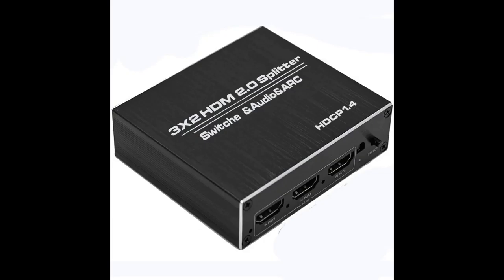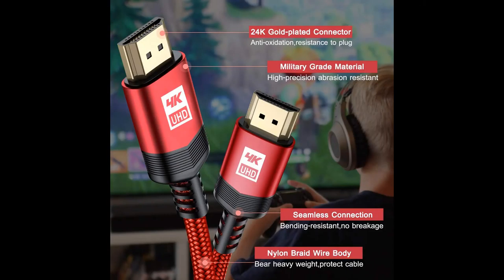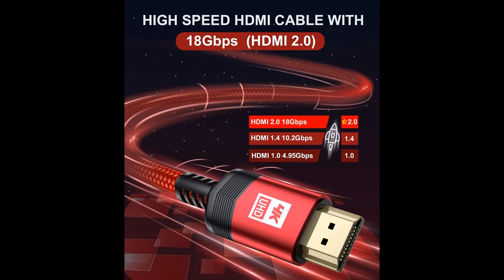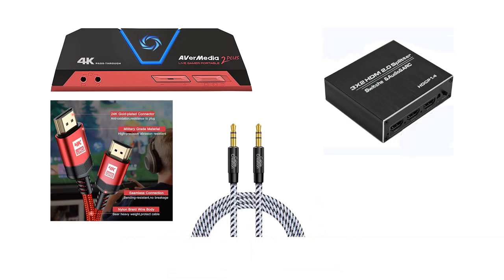You will need a USB video capture device. I use the AVerMedia Live Gamer Portable 2 Plus, but there are other options out there as well. This will capture the video from the HDMI splitter for use in recording or streaming. You will also need HDMI cables and 3.5mm audio cables. For the love of God, please ensure that you get quality HDMI cables — the most problematic issues I've seen when putting everything together stem from bad quality HDMI cables. Also make sure the 3.5mm audio cable is high quality and shielded. I'll put links in the description below where you can source these items — these will be the exact items that I use.